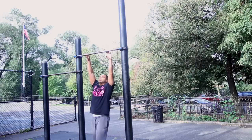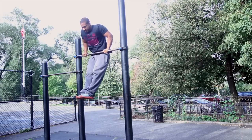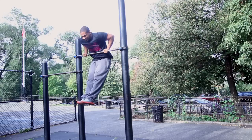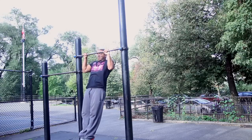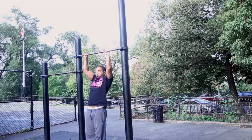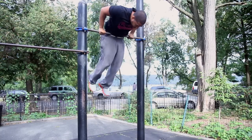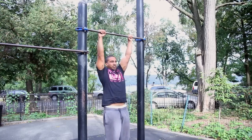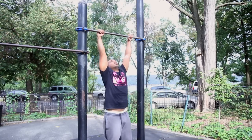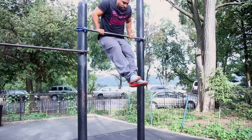Then you should start working what's called negative muscle ups. For example, you'll come up to the full lock out position — you could jump up, do a pull over, or get a boost from a friend. From there you come down as slow as possible to the lock out position. You really want to focus on both arms coming down at the same time. At first it won't be smooth, but each time you train this you want to focus on getting a slower time. Really focus on the transitioning part from the dip to the pull up, and slow that transition part down.